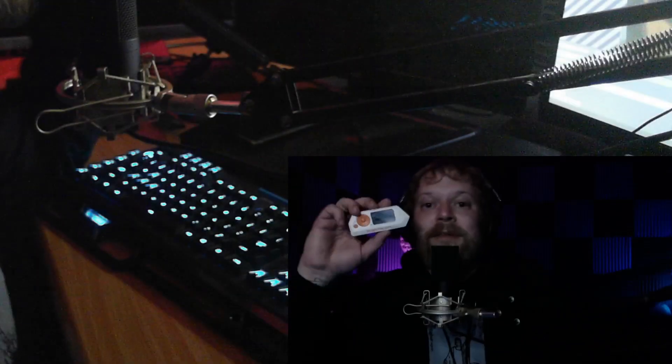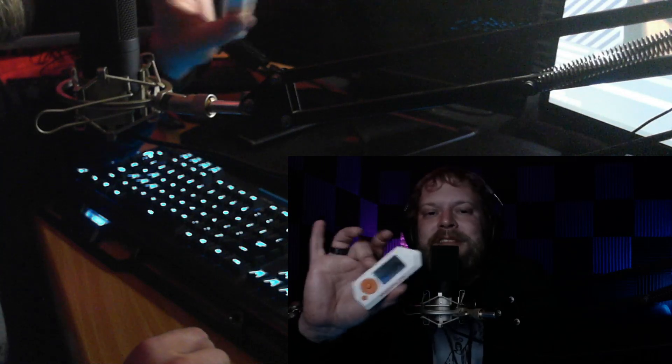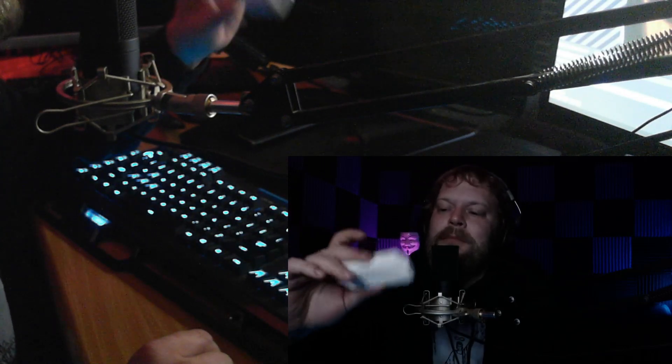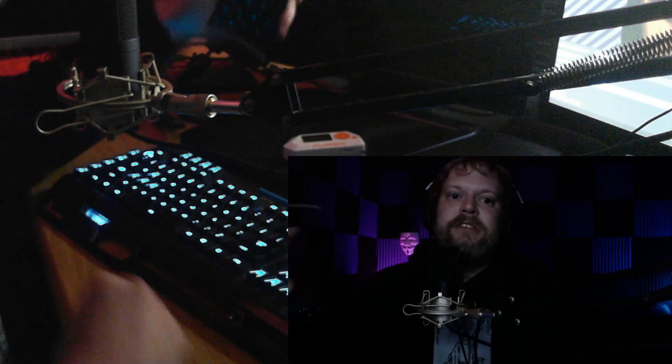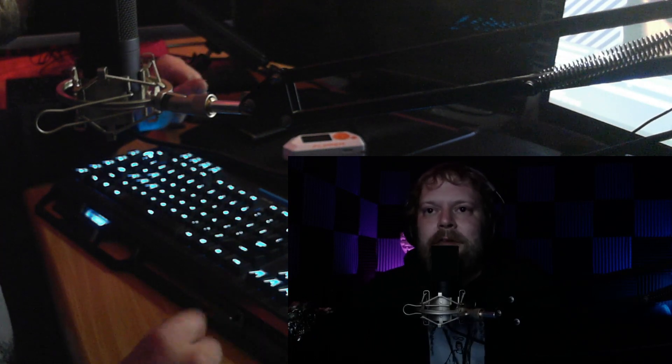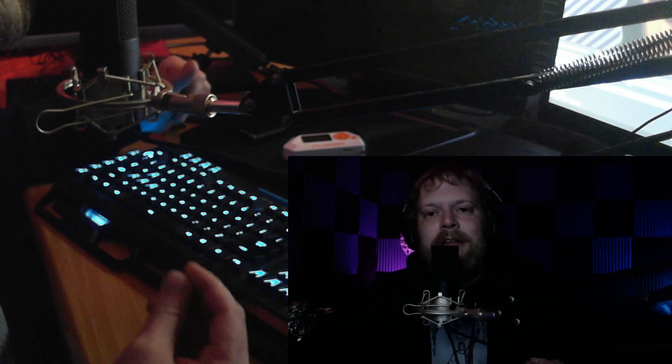Hello, I'm some random guy off the internet and I'm going to be teaching you some new and interesting ways to go to jail. Today we'll be talking about the Flipper Zero. It's a multi-tool for pen testers and we're going to be using it to extract the credit card data from this locked cell phone. We're going to be exploiting the NFC protocol, or tap to pay, and then later discussing what to do with that information, how to enumerate the CVV numbers, and what to do with that once we have it all.